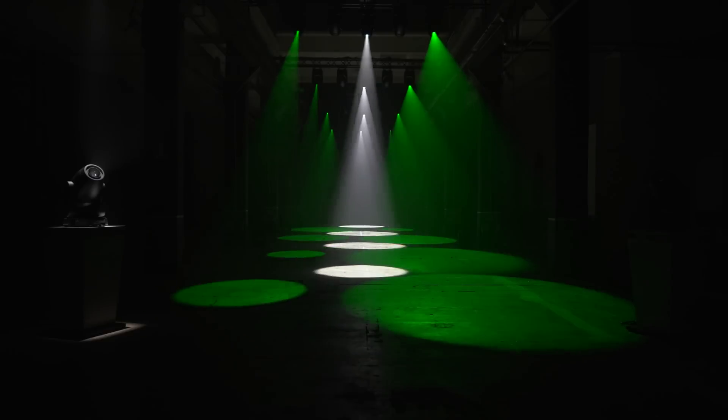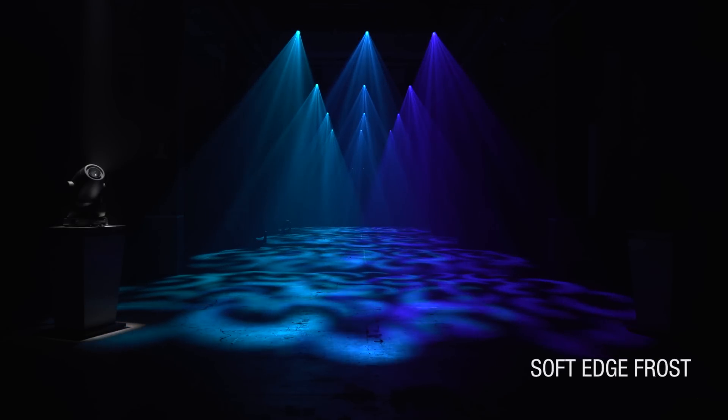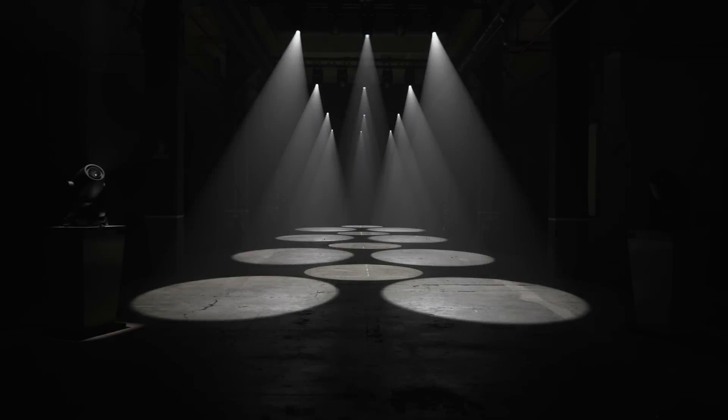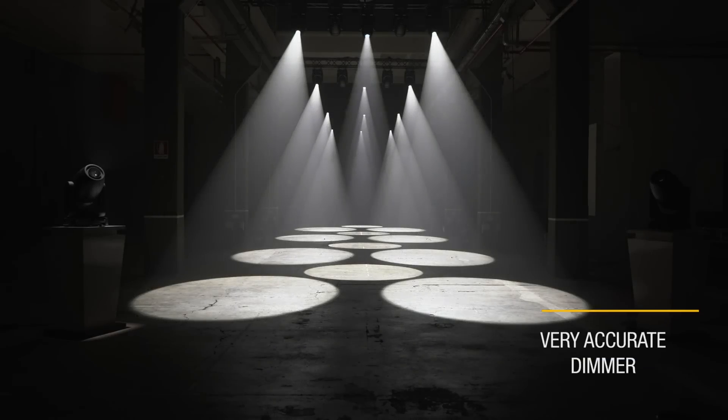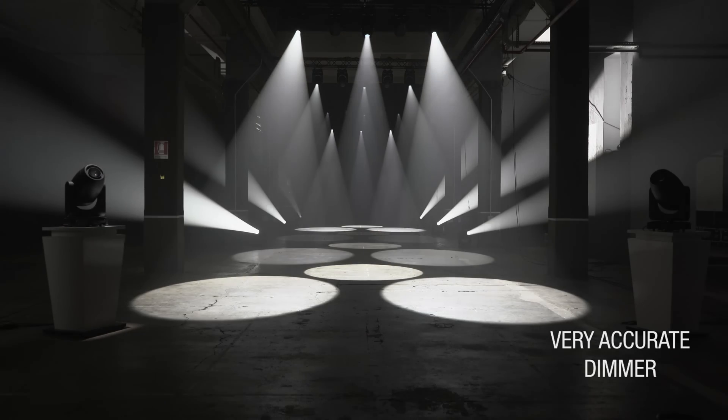Do you like soft beams? Here they are! Our frost filter makes each projection softer, with a linear gradualness you can set at will. Of course, we have a dimmer too, with different curves to choose from. It lets you dose our light accurately without any variations in our colour or spectrum.